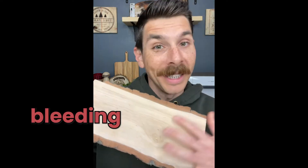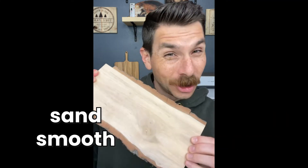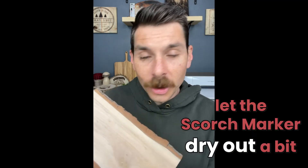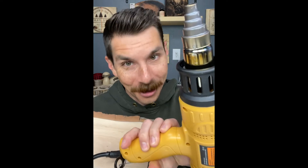If you're having trouble with bleeding or the design getting blurry on the edges, make sure you sand smooth and also let your scorch marker just sit on there for maybe 10-15 minutes. Let it dry out a little bit before you heat it up with your heat gun.